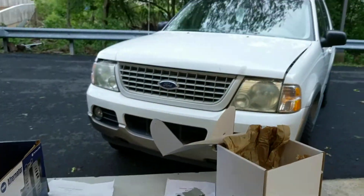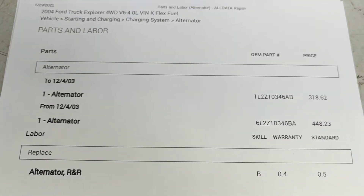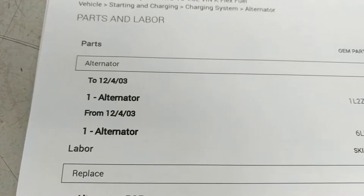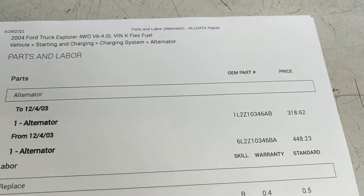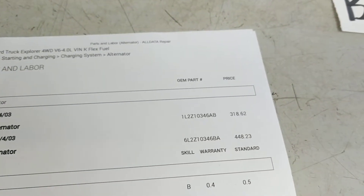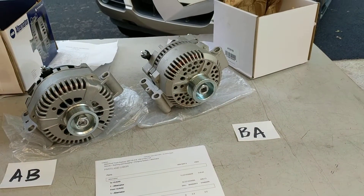This Explorer was built in January of 2004. If I look at the alternator part numbers on AllData, there are two different parts, each with the same base part number of 10346 and each with a cutoff date of December 4, 2003. So that means before 12/4/03 they use the AB alternator, and after 12/4/03 they use the BA alternator. Since my Explorer was built in January of 2004, I should need the second part listed, which is the BA version.